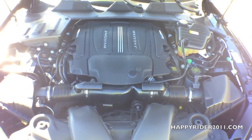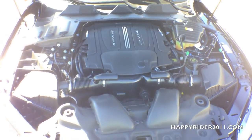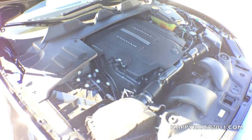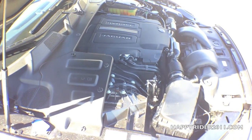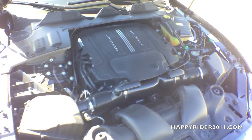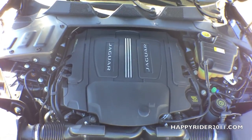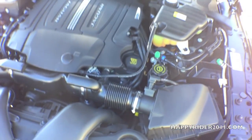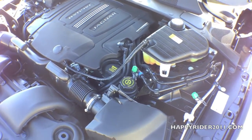Under the hood, the 2015 Jaguar XJ has a 3.0-liter V6 supercharged engine able to push out 340 horsepower and 332 lb-ft of torque. It features an 8-speed automatic transmission with shift paddles mounted behind the steering wheel. The 2015 Jaguar XJ can get from 0 to 60 mph in just under 5.7 seconds, and its top speed is electronically limited to 121 mph.